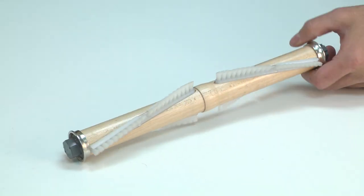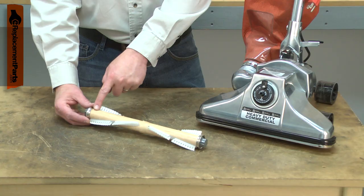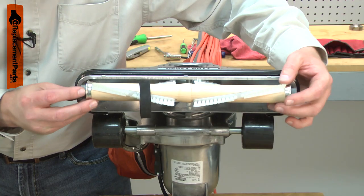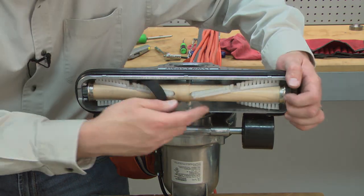The brush roll assembly consists of the wooden roller with the brushes attached and the end bearings. After years of use, the brushes on the roller can wear out. The bearings can also wear out and fail. Replacing the brush roll assembly is a repair that you can do yourself, and I'm going to show you how.